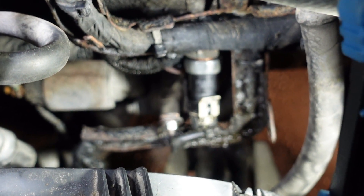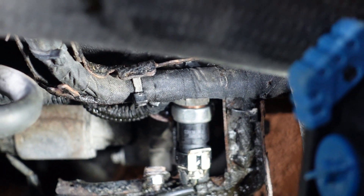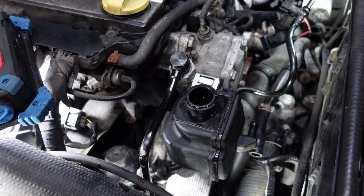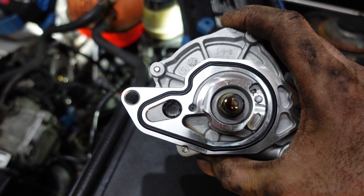After replacing the oil pressure switch and replacing the seal for the power steering pump, I'm going to put back the brake vacuum booster pump.